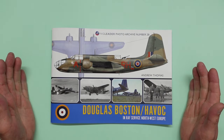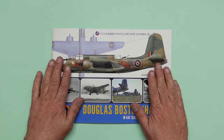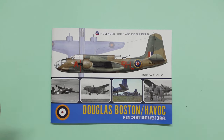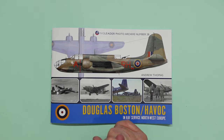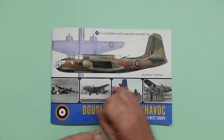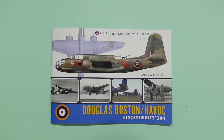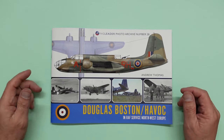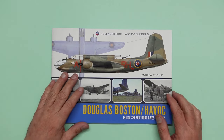I never even knew about this aircraft — what a tool this was. I know it was used all over the world: it was used in Australia, in Russia, it went over to Africa, it was used by the RAF, it was used by the French, it was used by the Americans. Unbelievable thing. I also didn't know that some were built by Boeing — so I got that from this book as well.